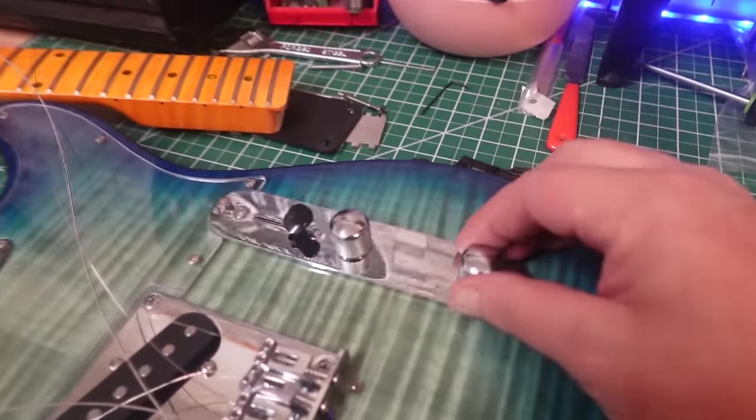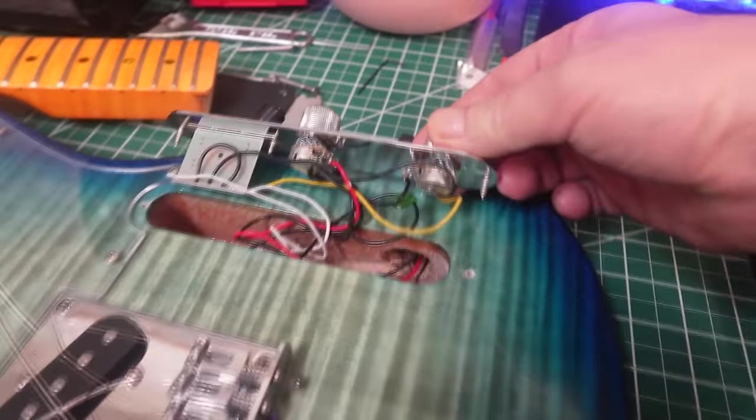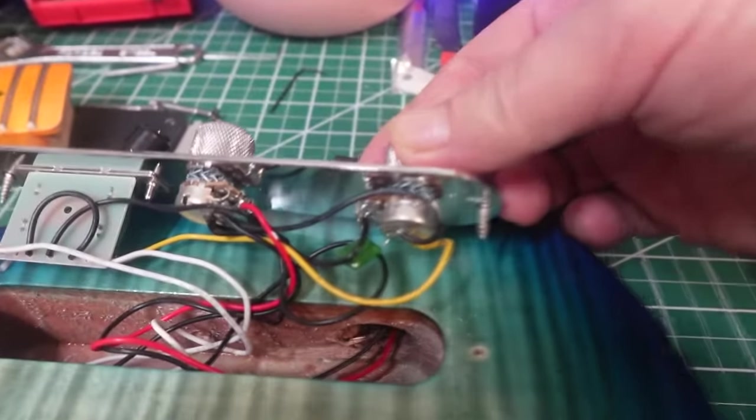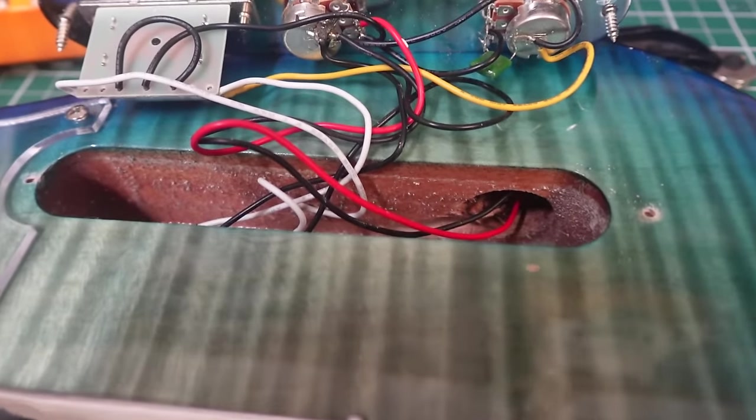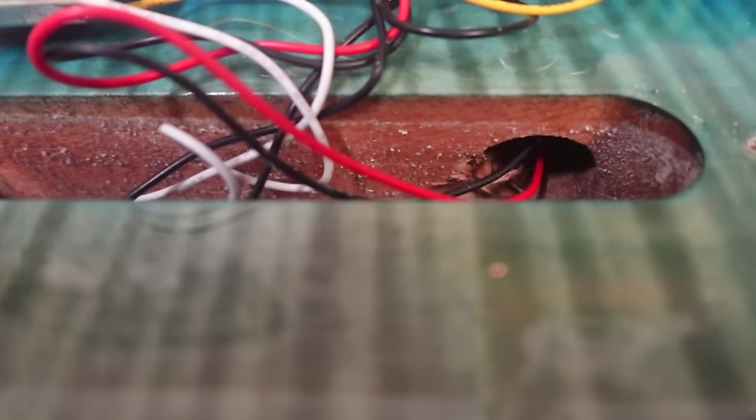We'll move right along to the control cavity. Even though, like I said, we know for a fact that it's some cheap stuff under there. Alright, let's see what we got. Standard Chinese stuff. Now, if you buy this guitar, even if I didn't show this to you, you already knew that was under there. I'm looking — that's definitely a mahogany body, but I can't tell how thick that veneer is or if it's a picture or whatever. All good though — let's put it back together.